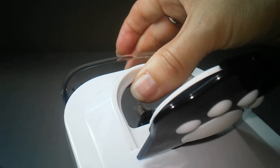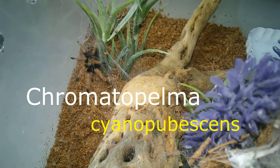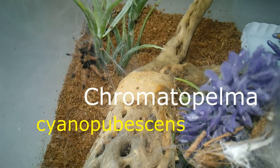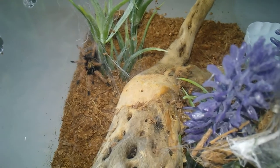So someone just wasn't interested in me. We saw how it went with the Carabina Versicolor. Here I am with my Chromatopelma Cyanopubescens. Let's see if this one's hungry.